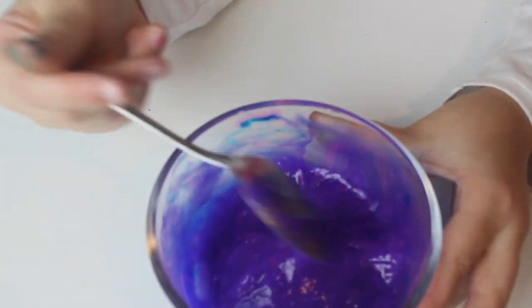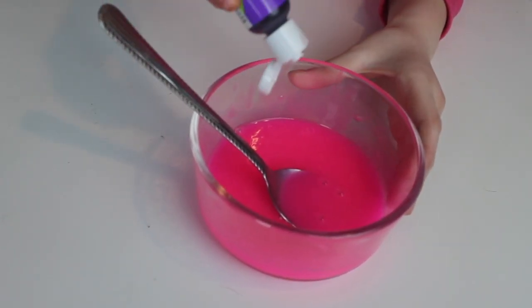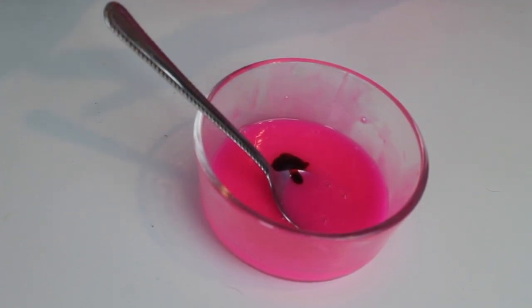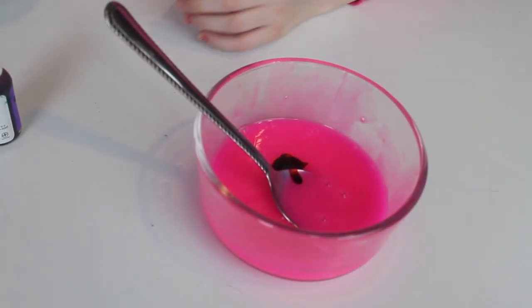You guys are wondering why I added so much blue — because I didn't want anything even close to pink. So here's my color. This looks so cool! Got this on my hand too. Oh my God. Are you kidding me? This would be a nice color for Halloween.